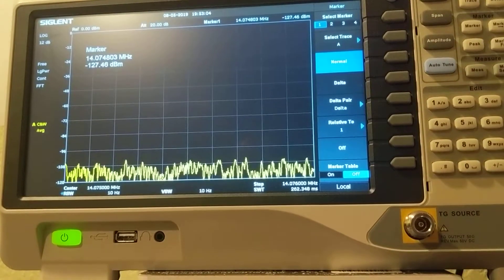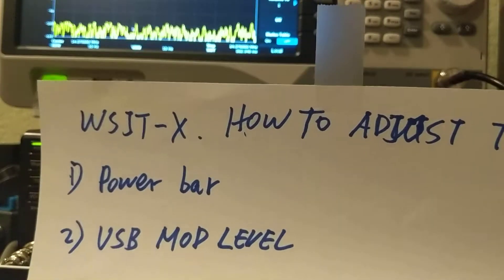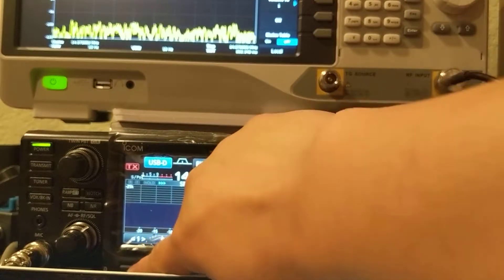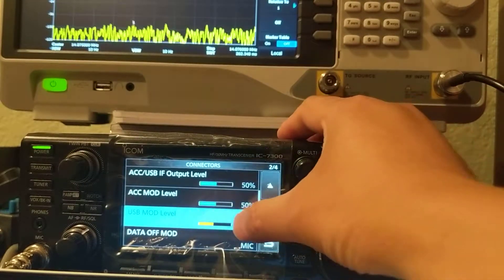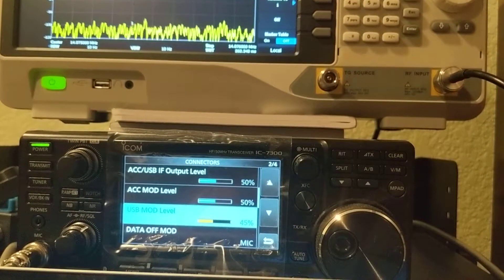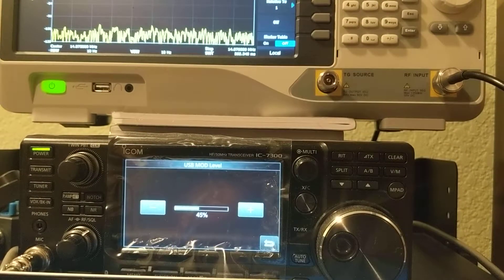The second way to adjust it is to change the USB mod level. This is something people are always asking about. So you go to Settings, go to Connectors — this is USB mod level, right here. Right now it's at 45%. I will explain why I set 45%. Let me send out the signal.